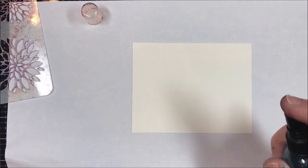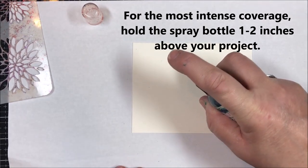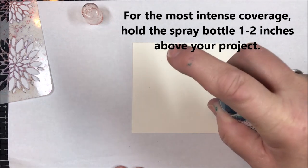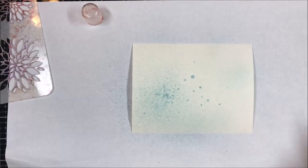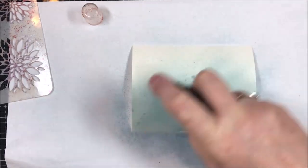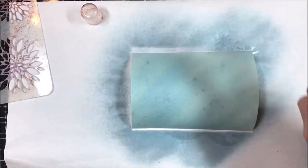I'm going to create a base layer. Whenever you spray these, you go all the way down to the paper and lift your hand up one inch. If you spray from way up here — that's six inches — you get a sloppy result and you don't want that. I just want a nice little base of color.